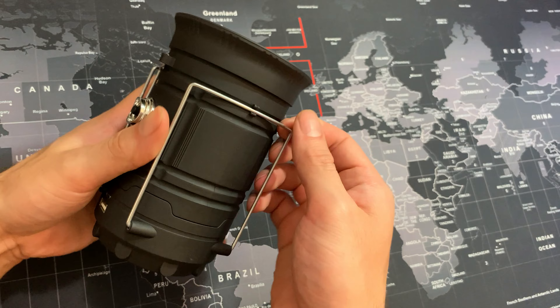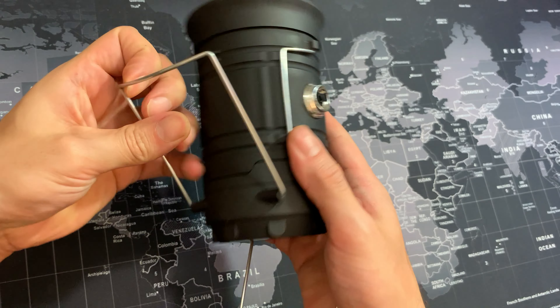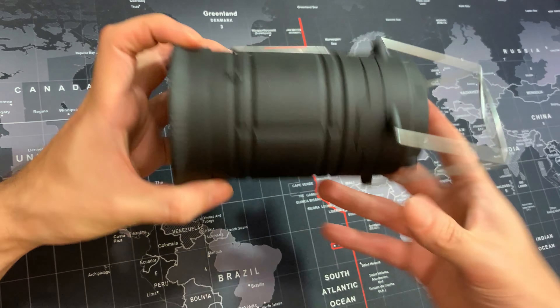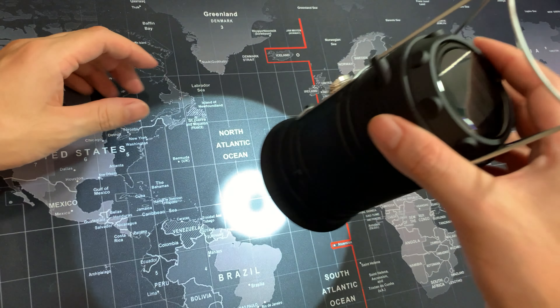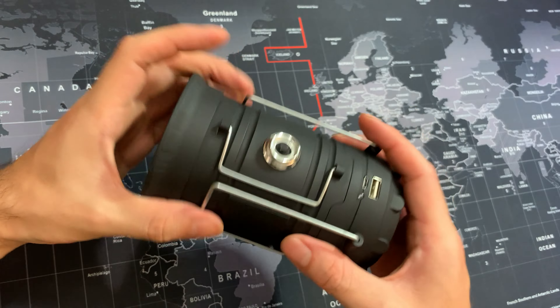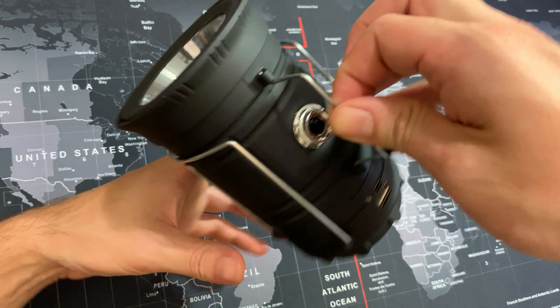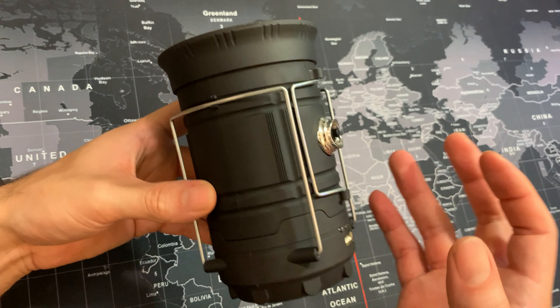I really like how it has these little wires that you can use — if you wanted, you can hang this up anywhere and use the light, or you can also use this side one to put it sideways, which is really nice as well. Very versatile.